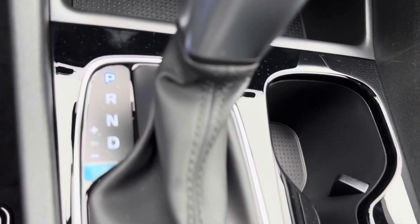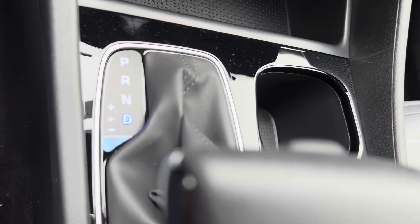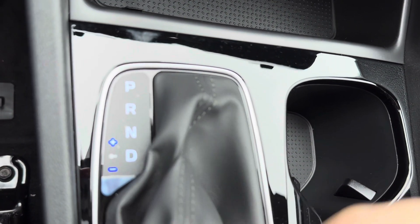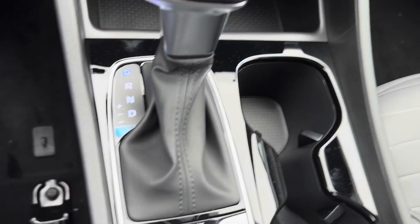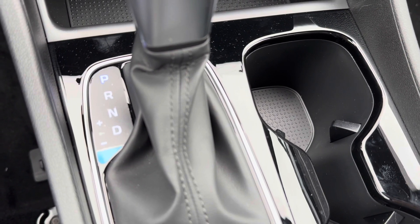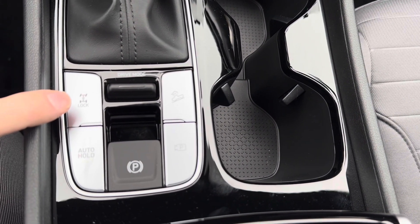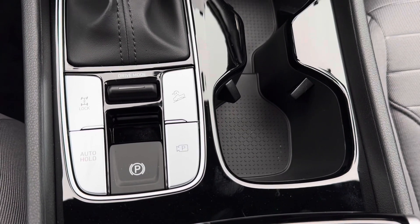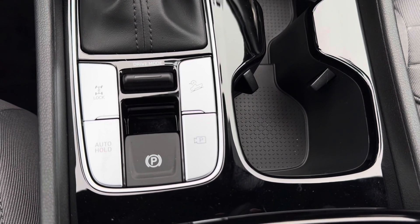Down below, starting with the gear selector — you can bring it into drive, then slide the whole selector over to reveal a plus and minus, and push up and down to go through the gears manually if you ever want to drive in a higher or lower gear. Some people do that for fuel economy or for driving downhill in winter. There's also an all-wheel drive lock: all-wheel drive automatically engages and disengages as needed behind the scenes, but if you ever want to lock it in — for a really bad day in the snow or off-roading — you can lock that in.